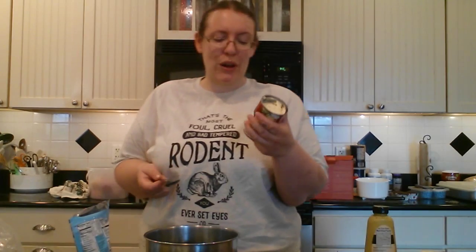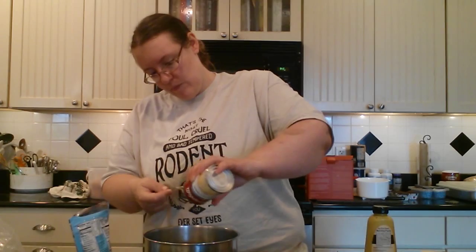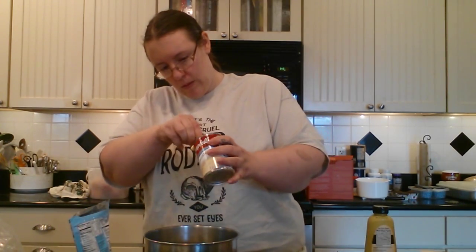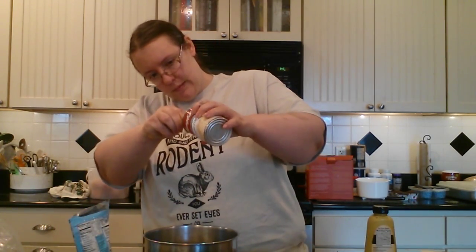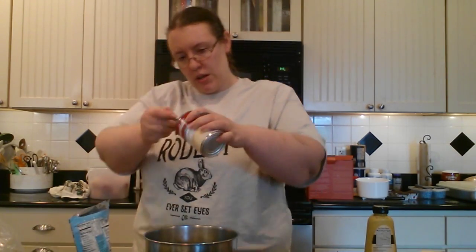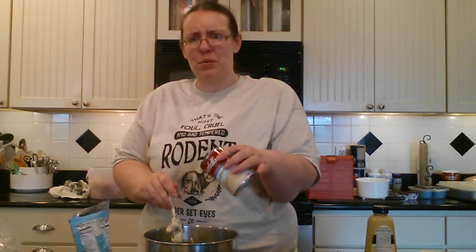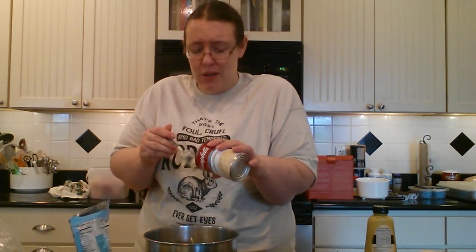Once we have our 10 ounces of spinach in there, we're going to head for a can of cream of onion soup — different, huh? I had never used this before. It's a 10-and-a-half ounce can of Campbell's cream of onion soup, great for cooking. I had to make an emergency run to the grocery store this morning to get this because Walmart was out — imagine Walmart being out of something and the grocery store having it!